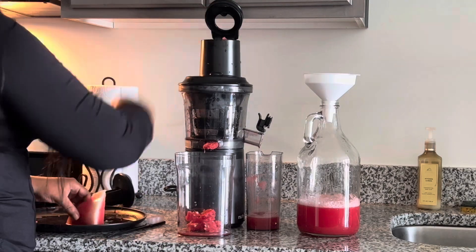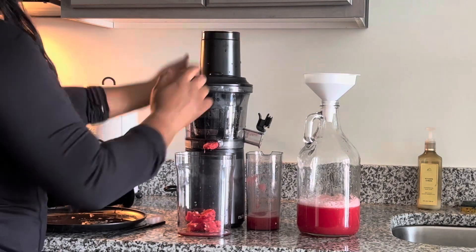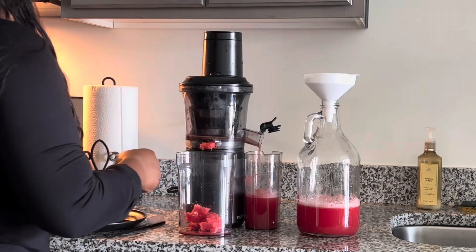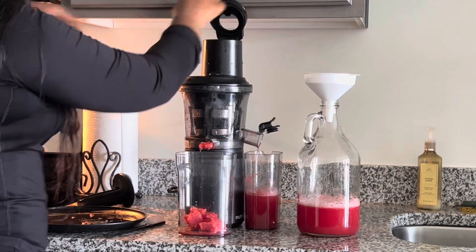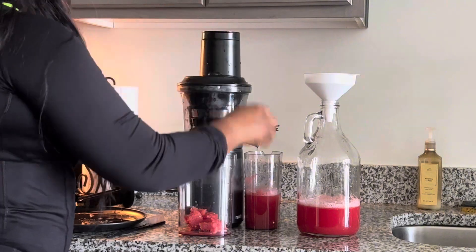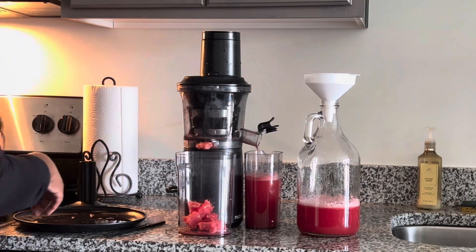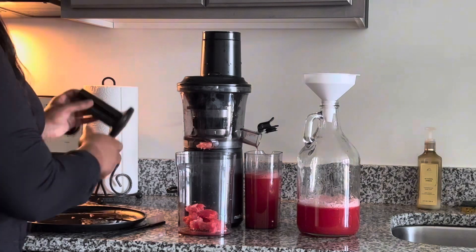I decided to juice this watermelon — it is seedless. I've been looking for some seeded watermelons and I hadn't come across any before this video was recorded. They are out now, so bear with me on the seedless watermelon.